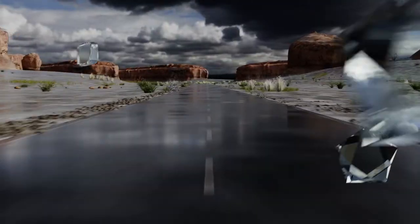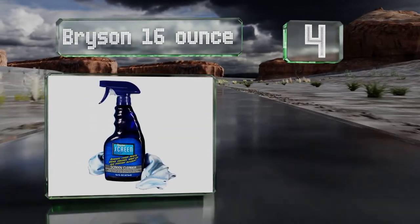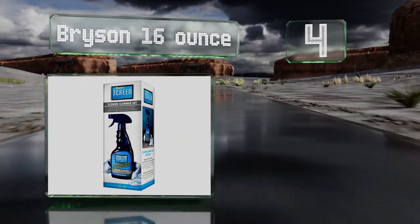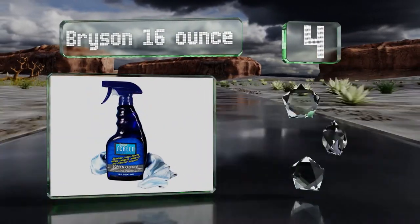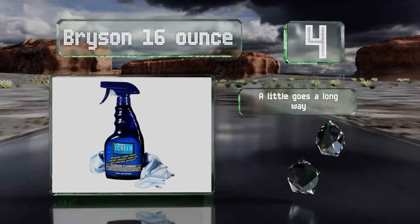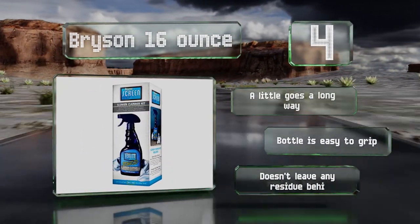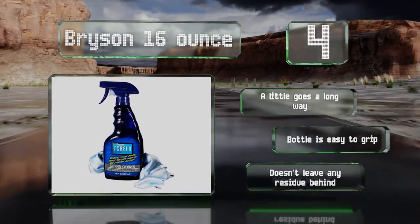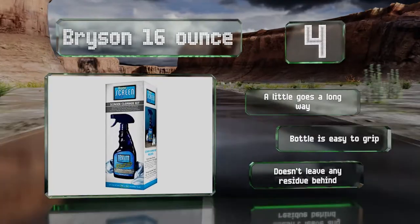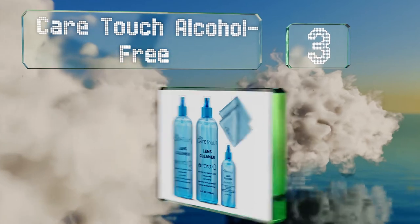At number four, the Bryson 16-ounce is a great option for all types of screens and monitors, including plasma, LCD, LED, tablets, desktops, and laptops. The trigger can be adjusted to a spray or stream and it works effectively to clean without making a mess. A little goes a long way, the bottle is easy to grip, and it doesn't leave any residue behind.